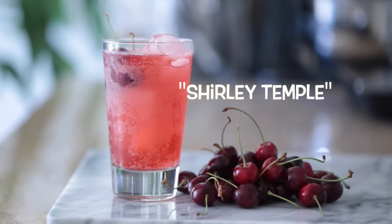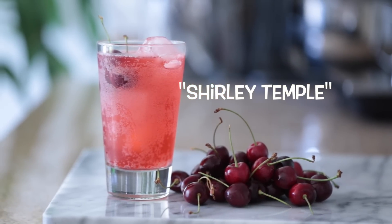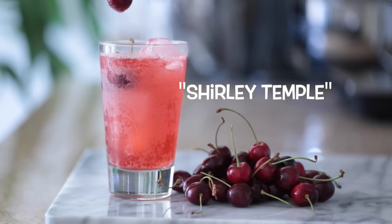Hey, what's up guys? Welcome back. Today I'm kicking Drink Week off by showing you guys how to make a delicious Shirley Temple completely from scratch.